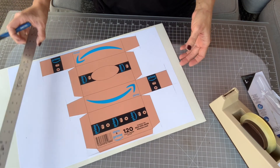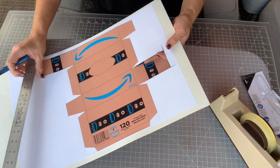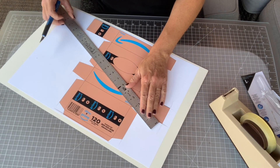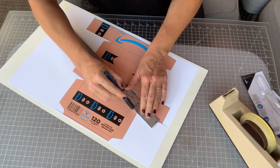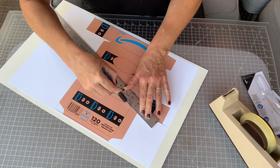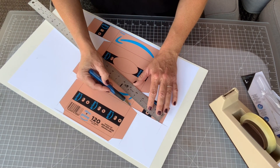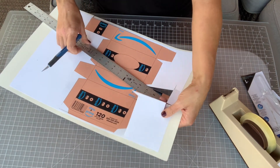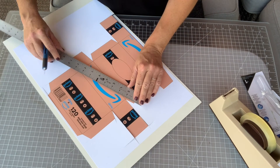Now I've got all my verticals and horizontals done, and it's time to do the angled parts. For the angled parts you're just going to line your ruler up, dig in, and cut. Give it two cuts. Make sure you don't over-cut — you don't want to take out a piece that you might miss, and you also don't want to accidentally cut off a flap.